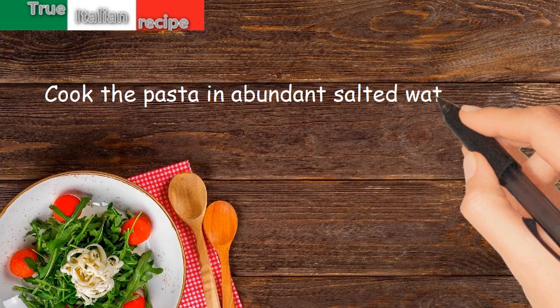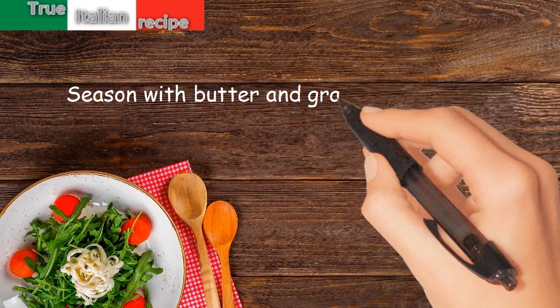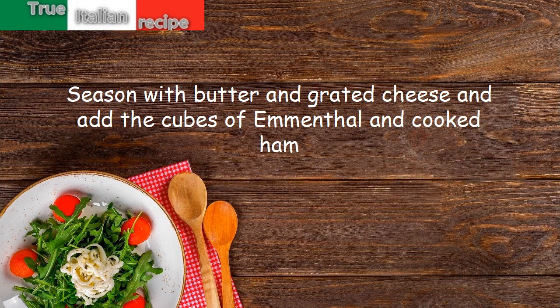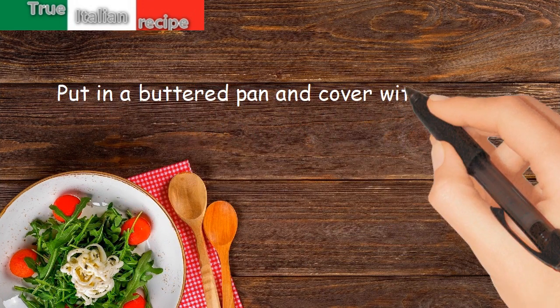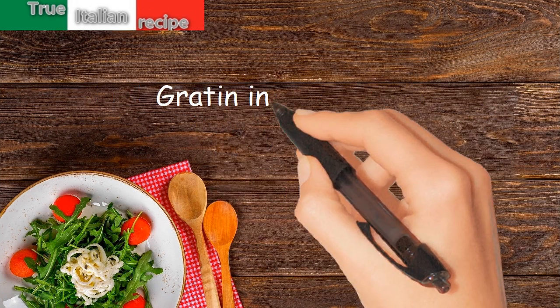Cooked in salted water for 5 minutes. Season with butter and grated cheese and add the cubes of emmental and cooked ham. Put in a buttered pan and cover with plenty of bechamel sauce. Browned in the oven.